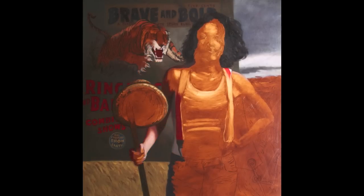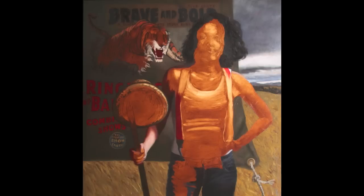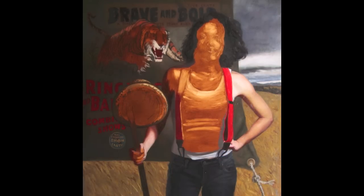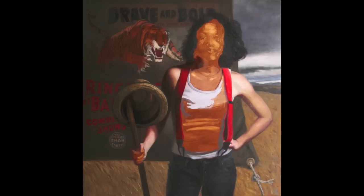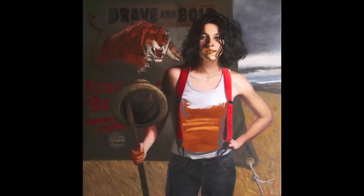I then start working from the background to the foreground, and I like to work on adjacent areas so that I can have great control over the edges. I only work on areas that are touching each other during one painting session, because I want it all to be wet — basically working in a wet-on-wet situation.